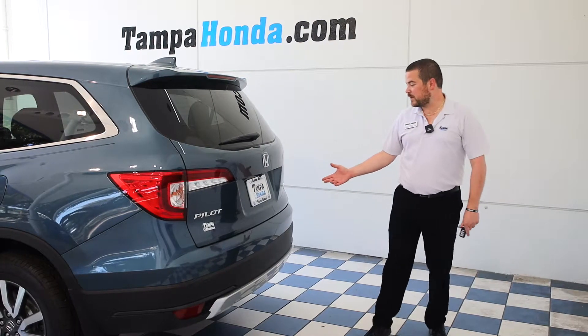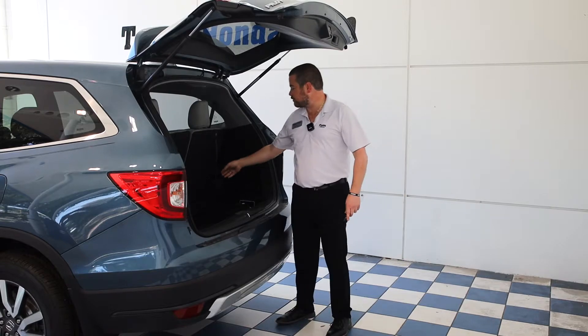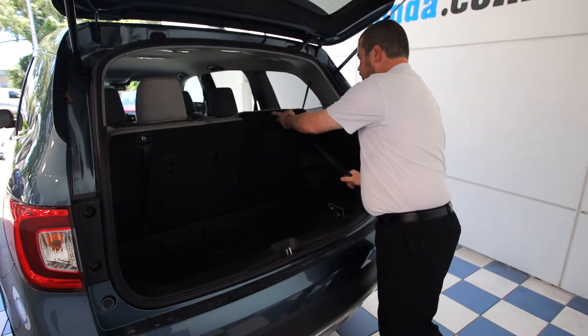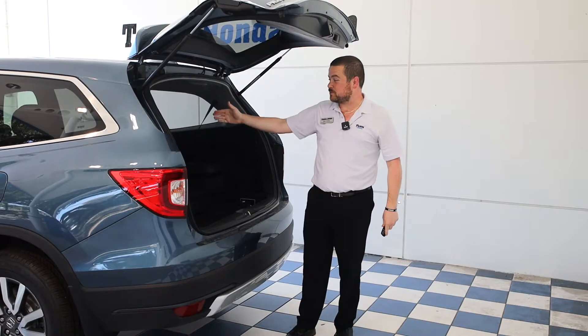On the back of the new Honda Pilot 2020 EX, you've got your classic backup camera. Lifting up this tailgate, you'll actually see that the third row of seats goes straight down, and the first row seats go down as well for the absolute ultimate in cargo space.